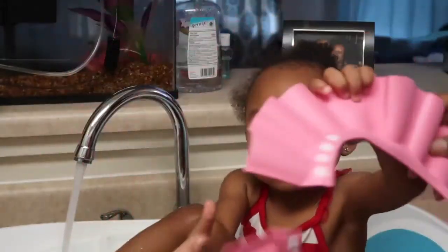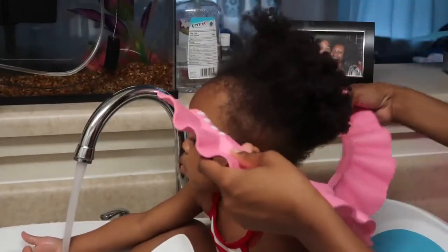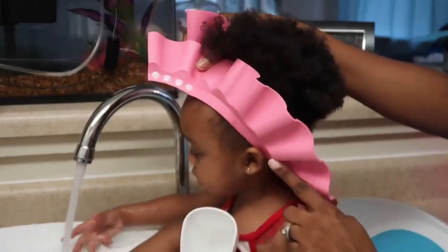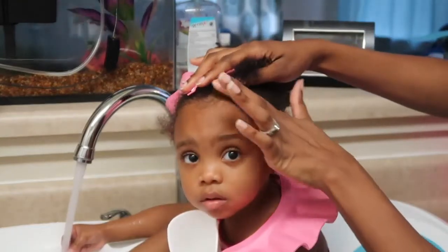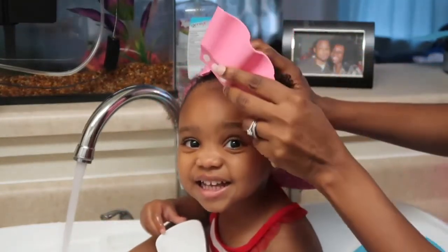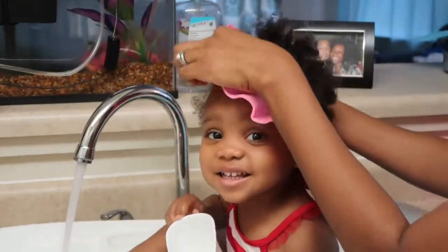It's perfect for pretty much all ages. What I basically do is I put it around her head and I make sure that her ears are under the cap so that water isn't rolling in her ears or down her face. I also make sure that every bit of her hair is in the cap so that I'm able to get every inch of it when washing it.